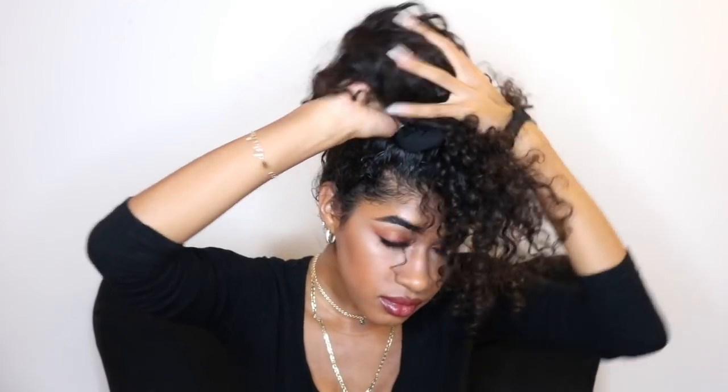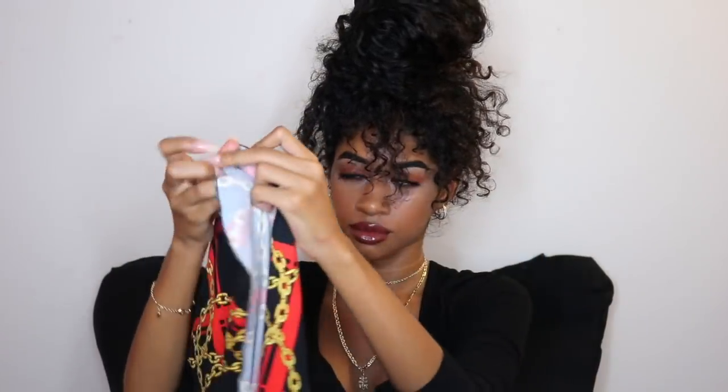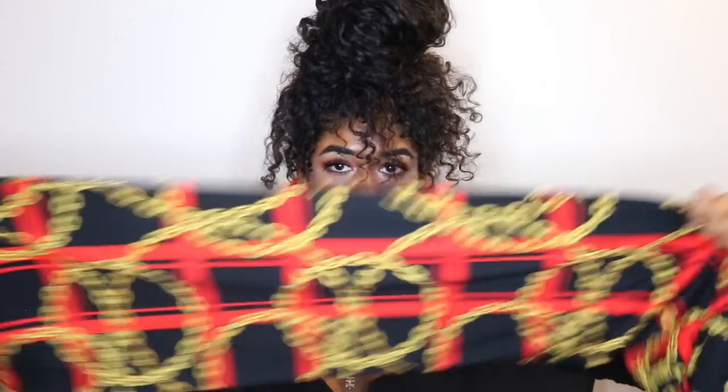We're pulling our hair in to make this semi bun, and you're gonna be leaving a lot of the ends out because these will be your bangs. You're gonna fit it to however you would like your bangs to be — how short or long — and then you're gonna take your head wrap and fold it in half. This is gonna be the first style with these bangs.